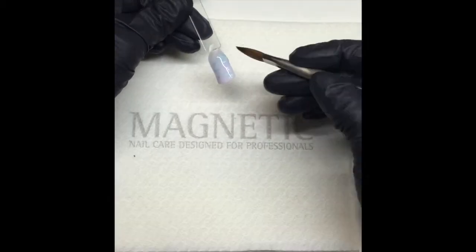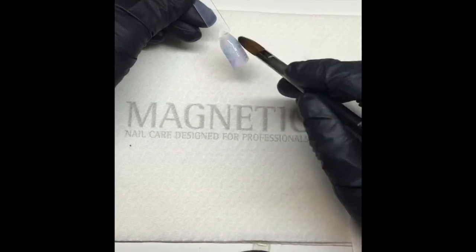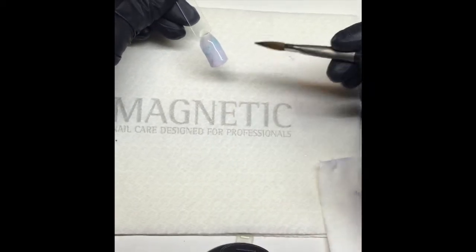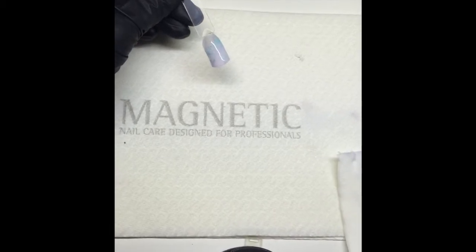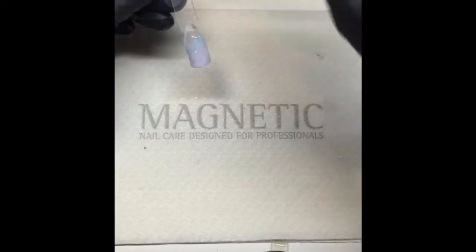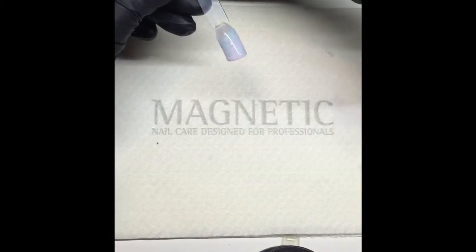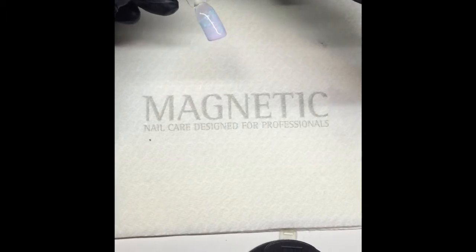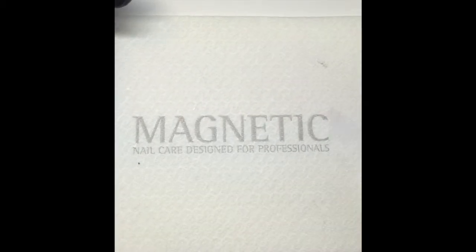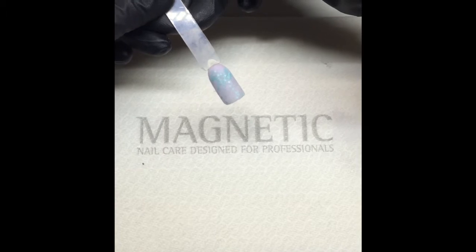I've prepared some tips to make this a little faster, so I'll put this one off to the side. What you would do is file it into shape, make it smooth, and finish your nail on your client or tip. This is what it would look like after it's been filed.